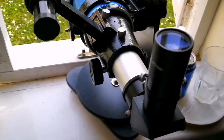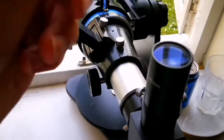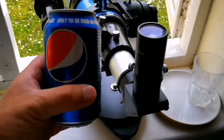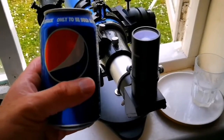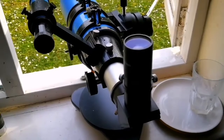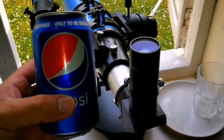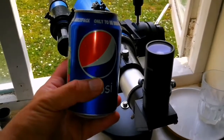Orion's belt easily fits into this eyepiece. You can find and target objects with this eyepiece and telescope easily. For the comparison, we have a Pepsi can here, so we look through the eyepiece to the coke, and now we have a Pepsi here to compare.